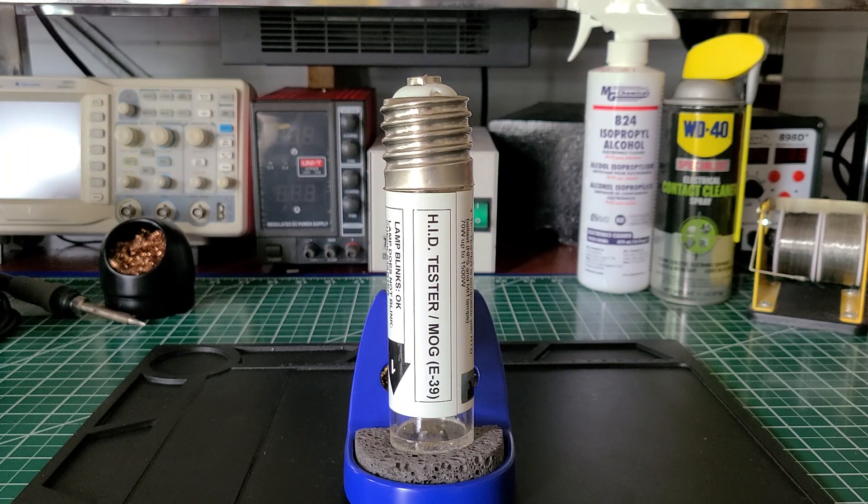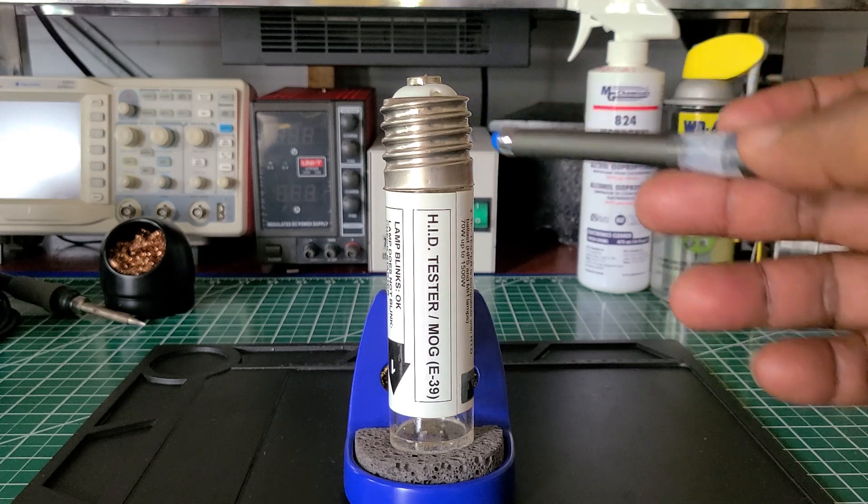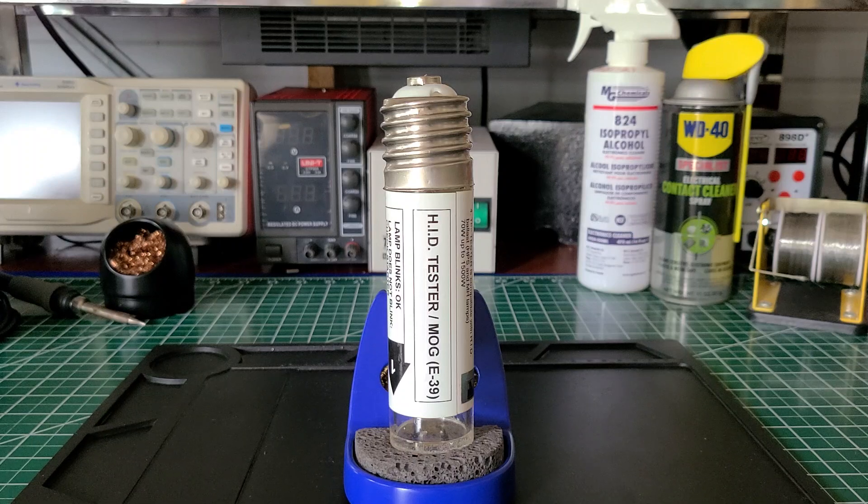This tester came in very handy for me on certain jobs that had metal halide fixtures. It tells you what to do — it's a user-friendly type device. They make two versions: one with the mogul base and one with a smaller Edison base type fixture for the smaller bulbs.